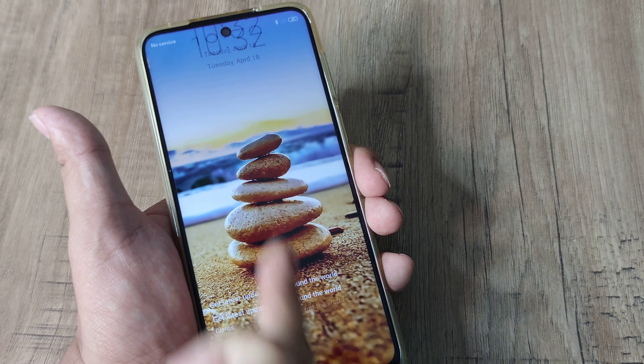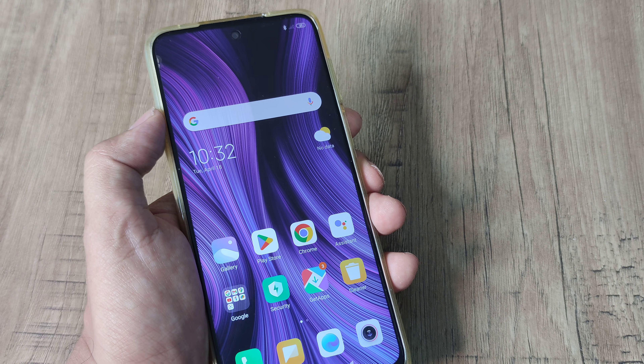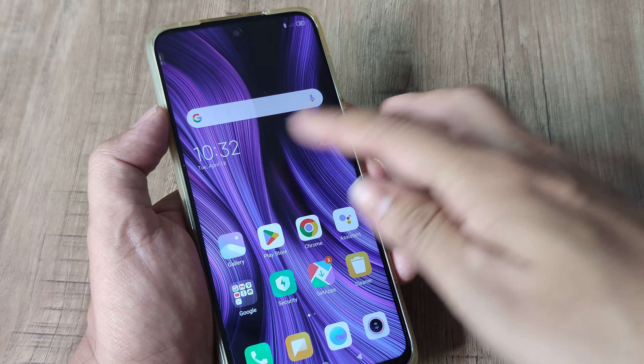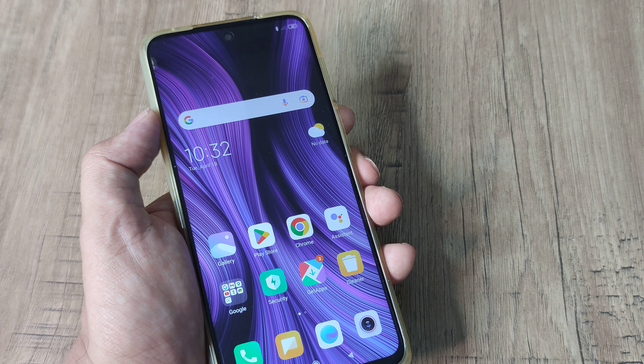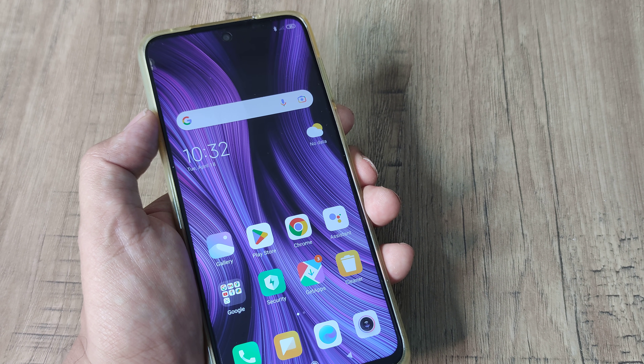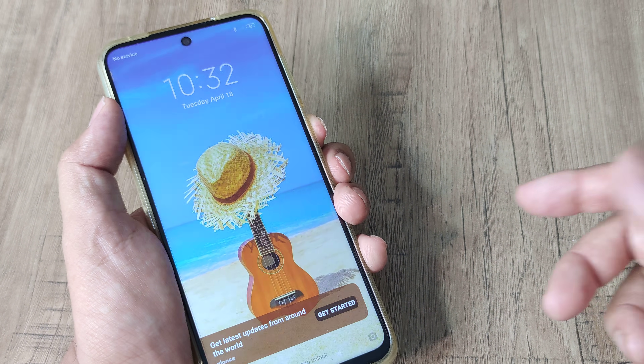Simply press the power and the volume down button and hold on until the screen goes black. Then the phone reboots and you will see that the touch and everything is working. Basically, you just need the phone to restart.